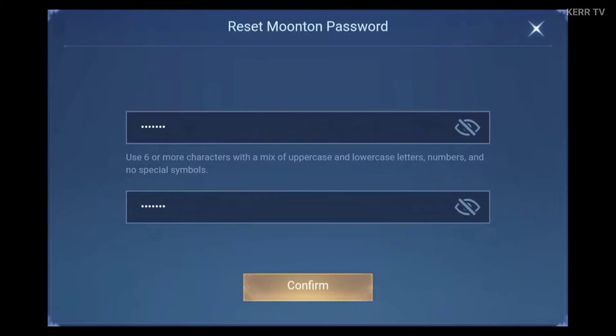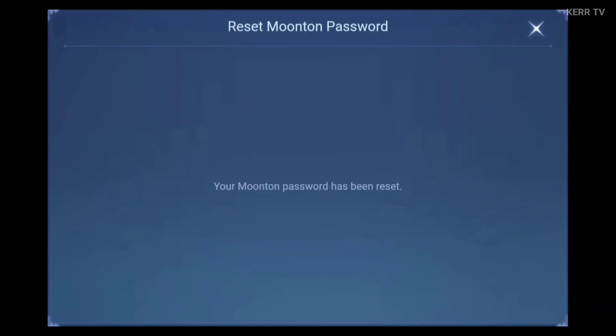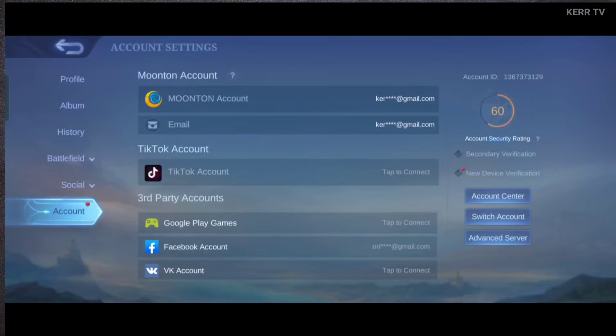Once all are done, we can now click on Confirm. The password of my Moontoon account has been changed successfully.